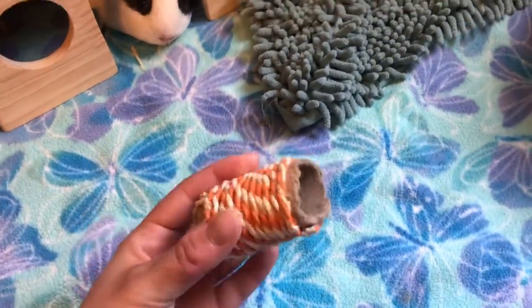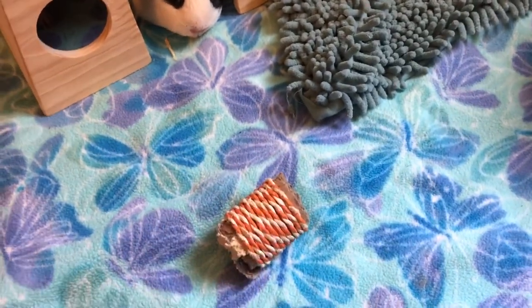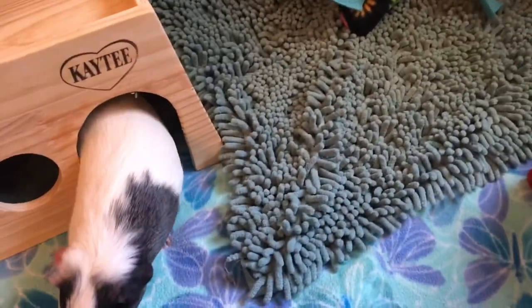Next we have this other chew toy, which they've really destroyed and I probably should get rid of it pretty soon. Over in this corner we have a microfiber fleece mat, which all guinea pigs love to just lay on.